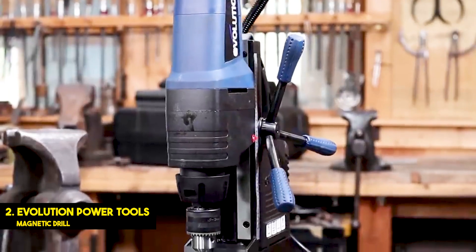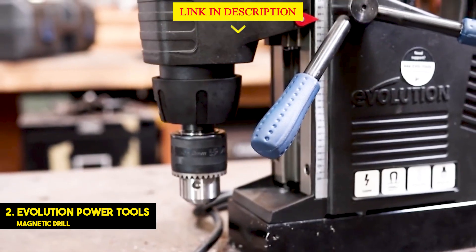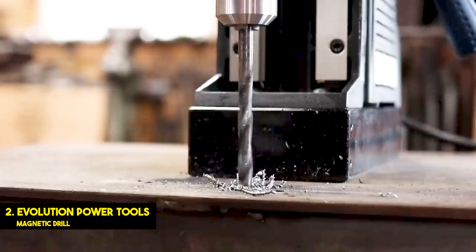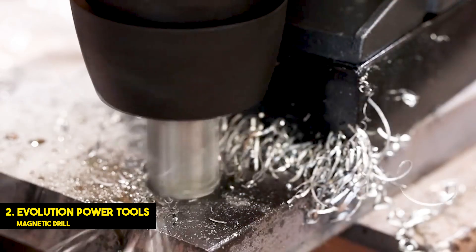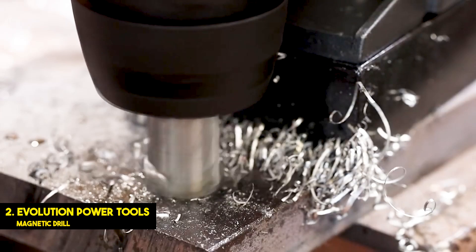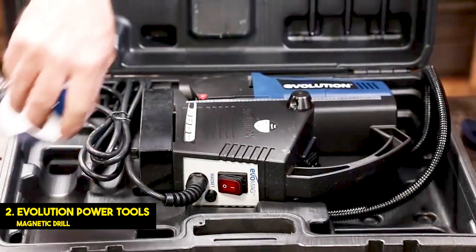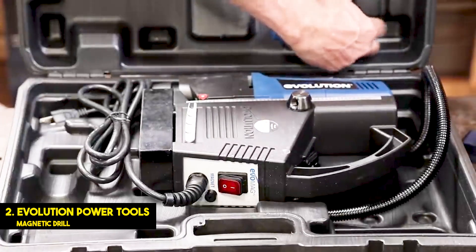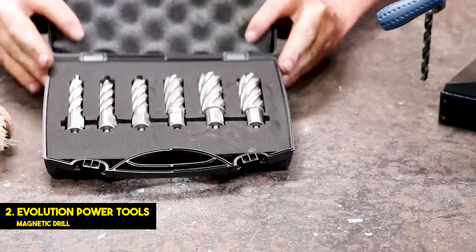You can find a wide range of affordable and value-for-money power tool offerings from Evolution Power Tools that are also quite reliable and durable, just like its magnetic drill press. This Evolution Power Tools EVOMAG28 Drill Press is among the most reliable and durable options present here, offering excellent build quality that is on par with much more expensive options out there. As for its warranty, you get a class-leading warranty period of three years with this magnetic drill press, which is always great to have.